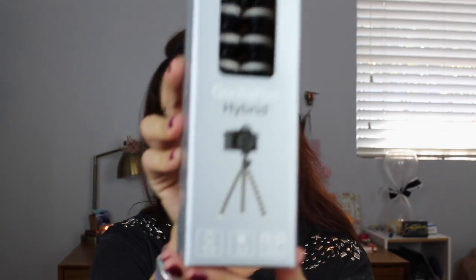In the bag — and this is it. Ta-da! Cute! Gorillapod Hybrid.